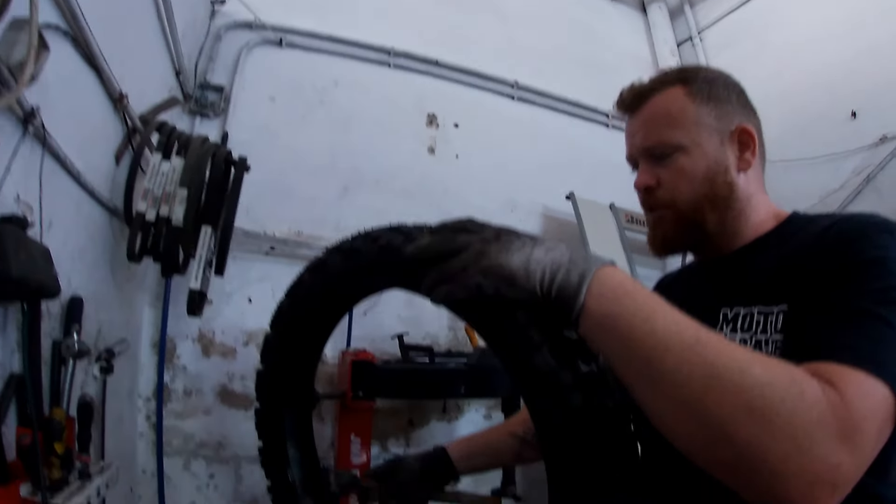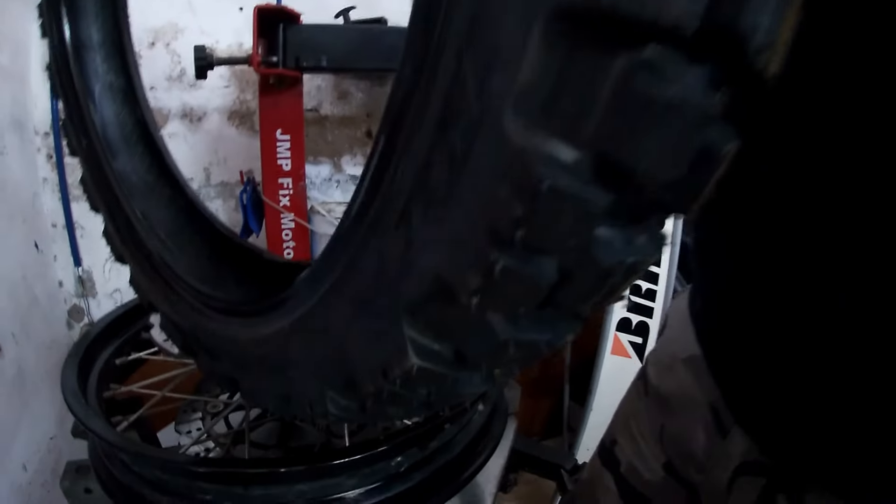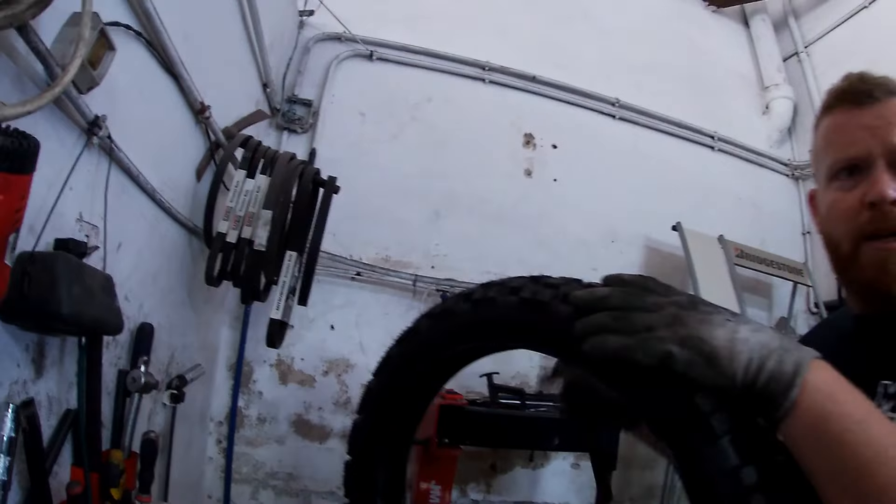Esta es la más blanda. Ya de por sí las motocetas son duraderas, duran demasiado. ¿Cómo para ponerla madura? Claro. Y esta es el compuesto de arte.